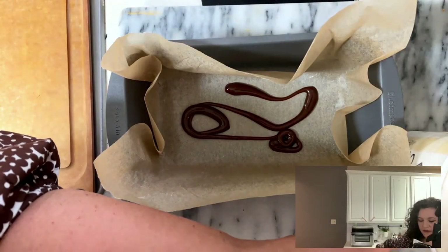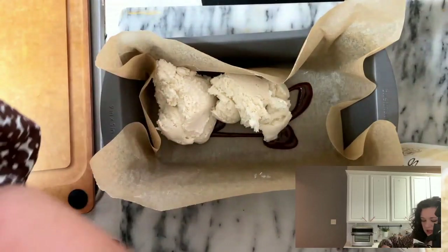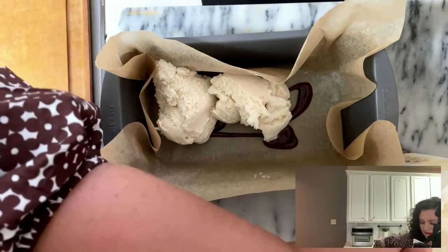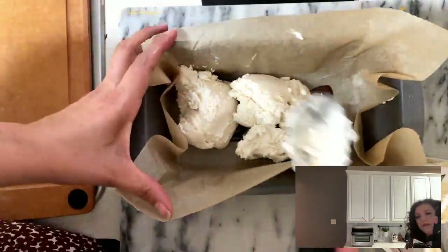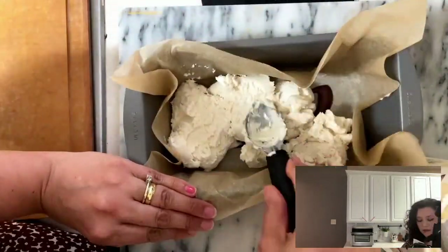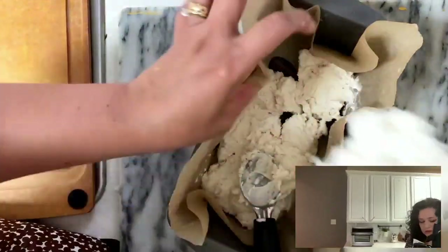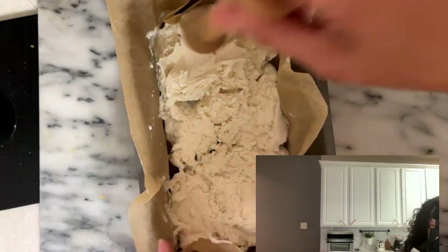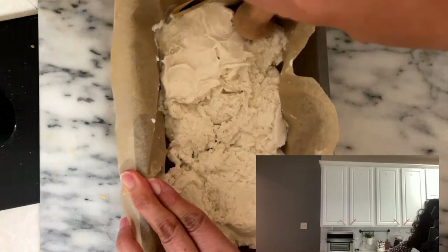Now I am going to start with the first layer of ice cream. When you make this dessert, it is very convenient to take out your ice cream a little bit before so it is softer. You can also use another flavor of ice cream. I'm going to smooth this layer using this little tool, trying to make it as flat as possible.